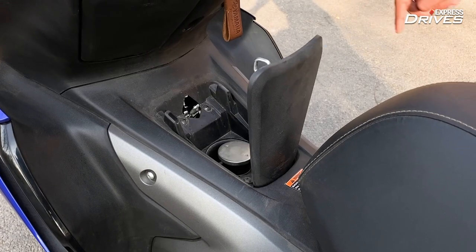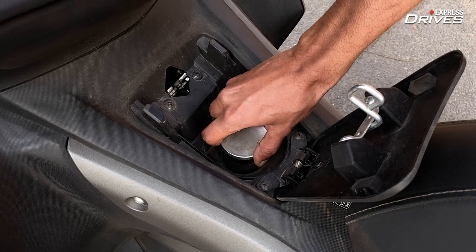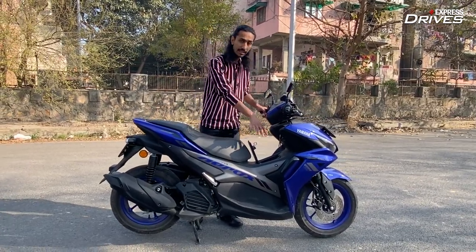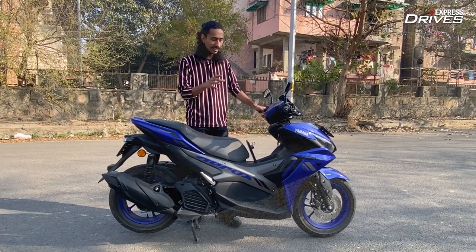So now, when you go to the gas station, you don't have to get off the scooter to open the fuel lid. Generally you find it elsewhere on other scooters, but this one has it right in front of you — so that's very easy to use.